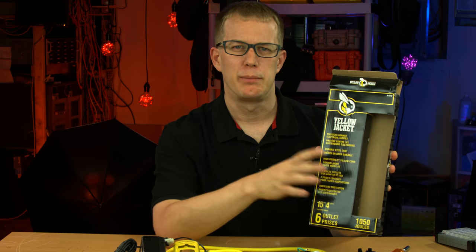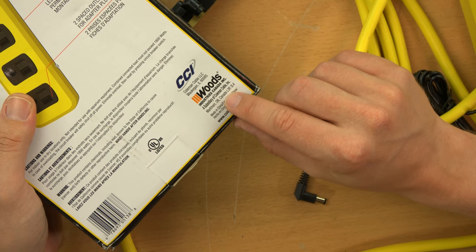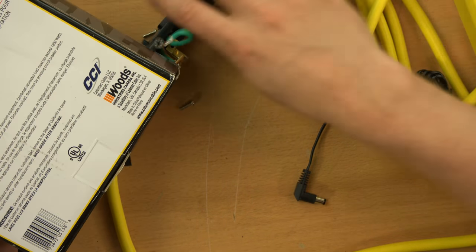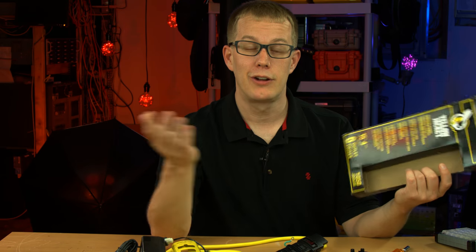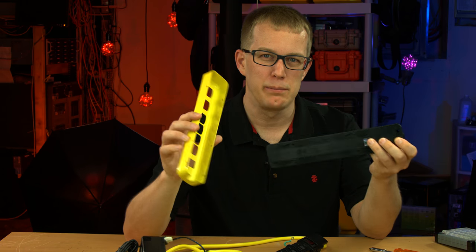Overall, the Yellow Jacket power strip - by the way, it says Yellow Jacket on the front, but if you look at the back you can see it's Coleman Cable and Woods. Woods is a subsidiary of Coleman Cable, and in my experience Woods makes a lot of cheap power strips - so this is nothing out of the ordinary for them. I don't mean to poop all over your brand Woods, but I don't have a positive association with it. I guess you tried to create new brands so people would forget you make shitty power strips - and it worked, so congratulations on making a sale. But the 'durable metal case' claim that is in fact mostly plastic is not forgiven.